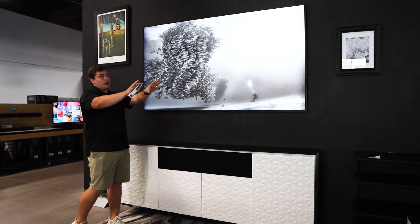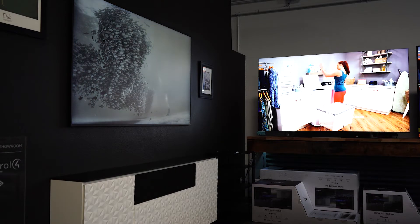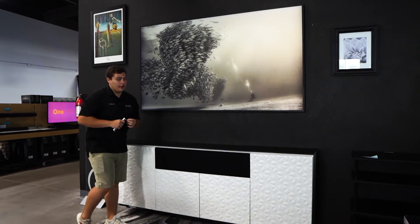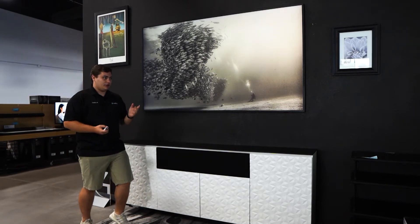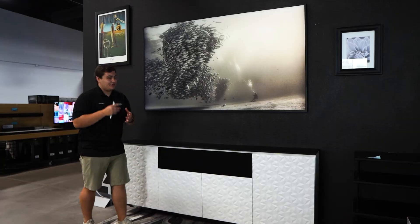We have a really bright TV shining on it, and as you can see, the viewing angle is great and the glare is great — and that's because of that matte screen, which we'll talk about a little bit more later. Because it is an art TV, we don't have any Samsung logo or anything that pops out. It's a nice, smooth, clean frame. You would not even know it's a TV if someone didn't tell you.